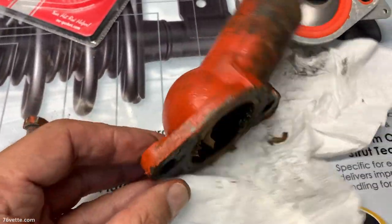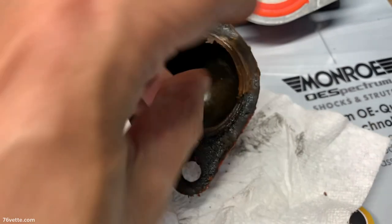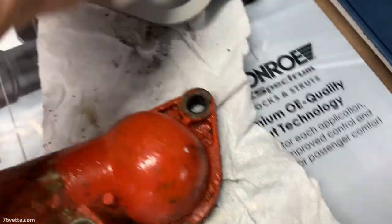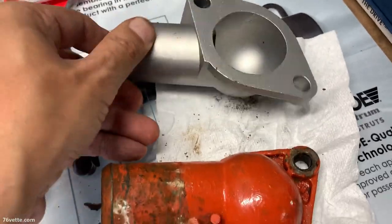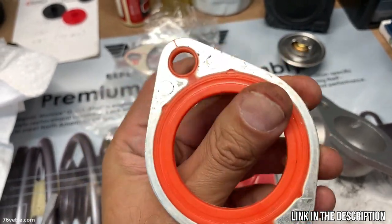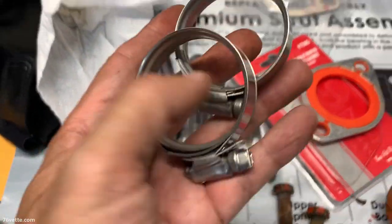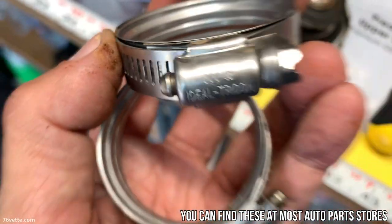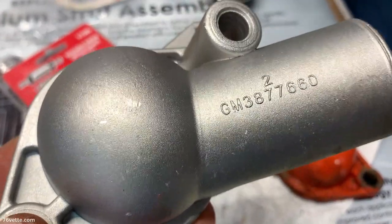Here I have the original housing, and obviously someone used some silicone or something like that to seal it. We have the new one next to it — it's a lot better. The new gasket is actually aluminum with rubber seals all around it, so I think that's going to be a good replacement. I also told Bob to get new clamps. You want to get the best clamps available — I think the Ideal Smart Seal are a good investment and they're not that expensive, so get the good stuff.